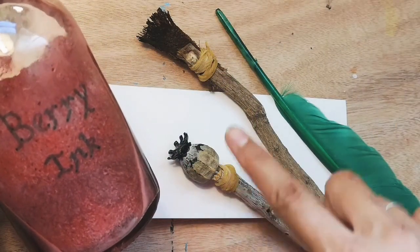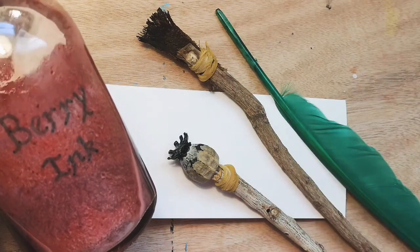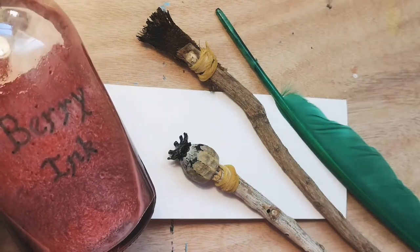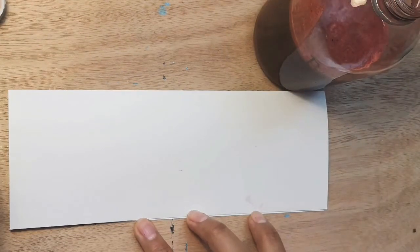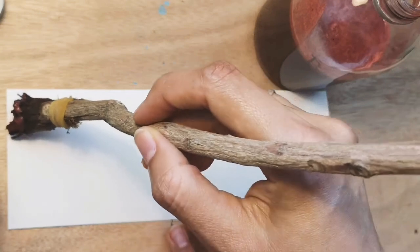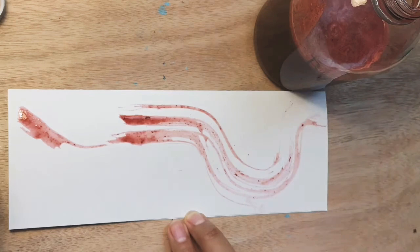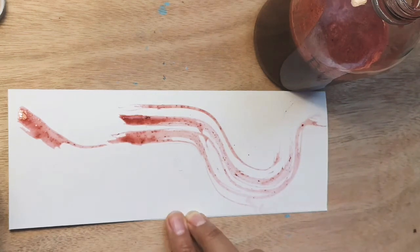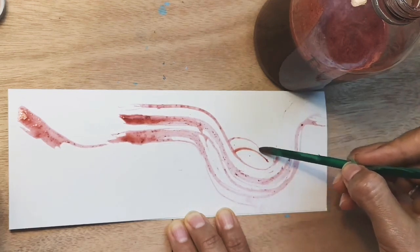I've bottled up my berry ink, and now I'm going to use some mark-making tools that I've made to make a card for my friend. I love using these very cool homemade brushes. If you want to know how to make these handmade brushes, you can go onto my YouTube channel called Nasha's Art and find a video that shows you how to make them yourself.